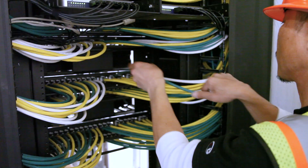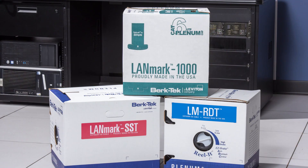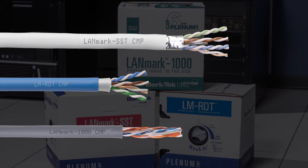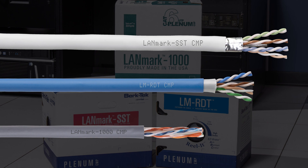That translates into higher quality installations, improved installation efficiency, and satisfied customers. FLX1 is available today on select CAT6A and CAT6 BerkTech cables.